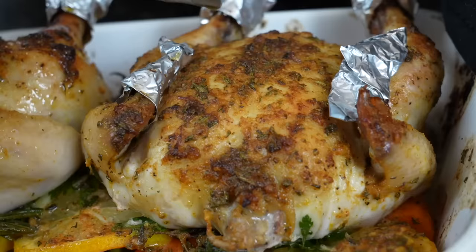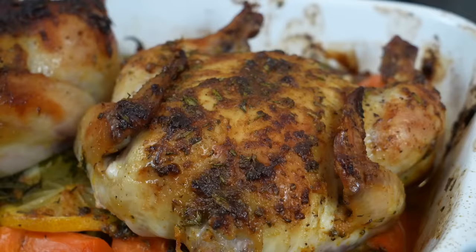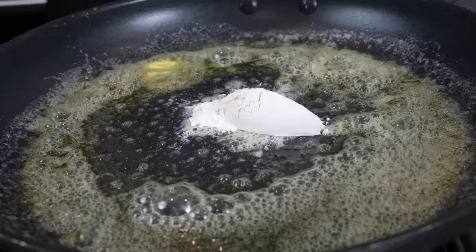Look at that — doesn't get much better than that guys. Tons of flavor, your house is going to be smelling absolutely amazing. When they're done, you want the internal temperature of the white meat to be around 165°F and the dark meat to be 175°F preferably. It's also important to let the meat rest a little bit before you carve into it.